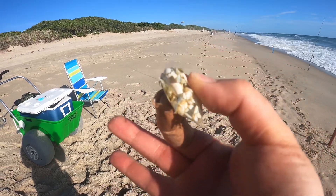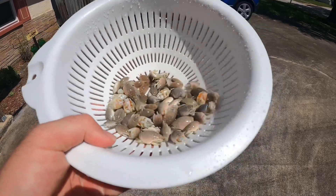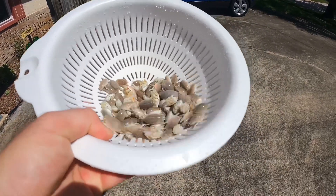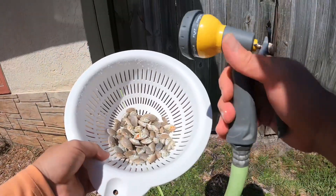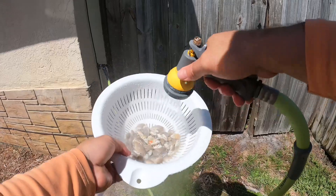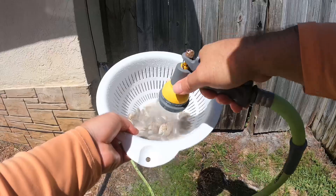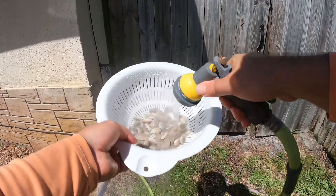That thing is a freaking mondo. We're going to blanch some sand fleas — they were around today. They've been hit or miss lately, so I decided to bring some home to blanch and freeze for next trip. First, we're just going to give these guys a good rinse to get all the sand and any shells off of them.